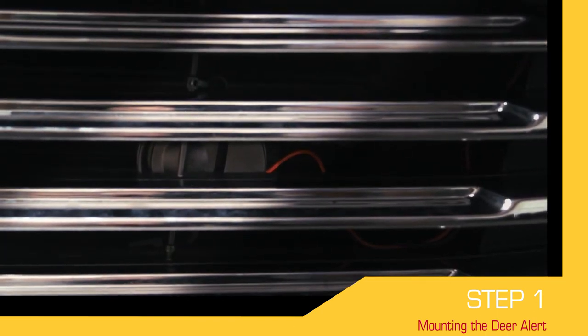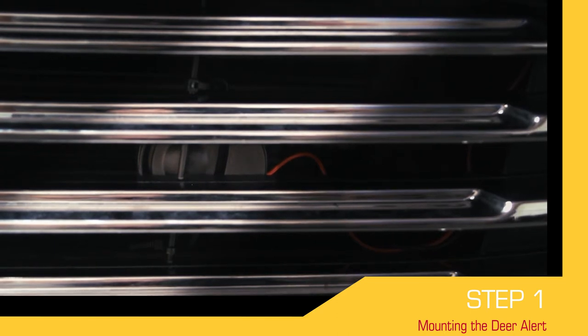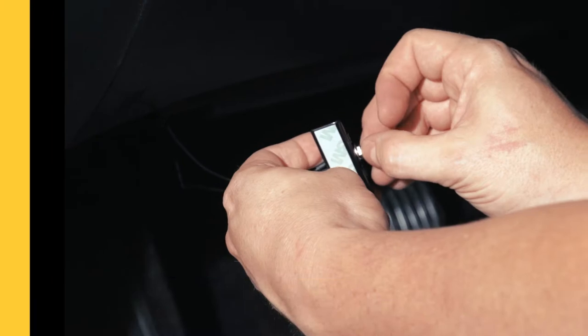Once you have found a suitable position to mount the Deer Alert, use the provided cable ties to attach the Deer Alert securely to the grill. Next,